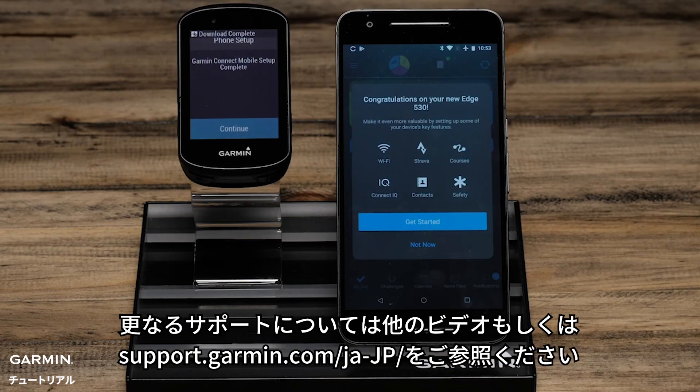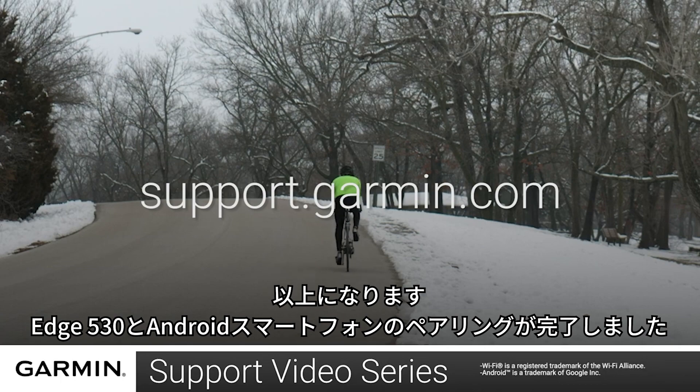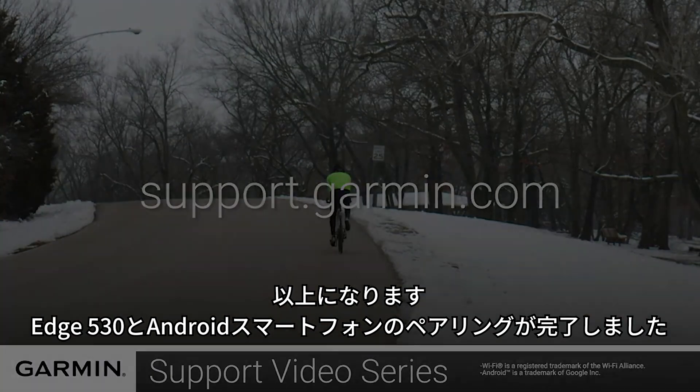For more help with this, see the other videos or helpful content on support.garmin.com. You have now paired your Edge 530 with your Android smartphone. Thank you.